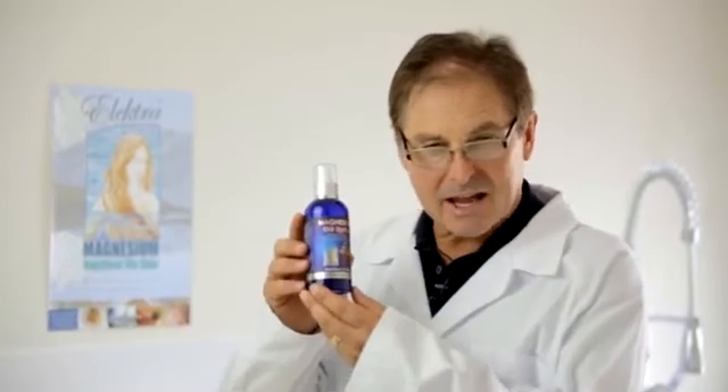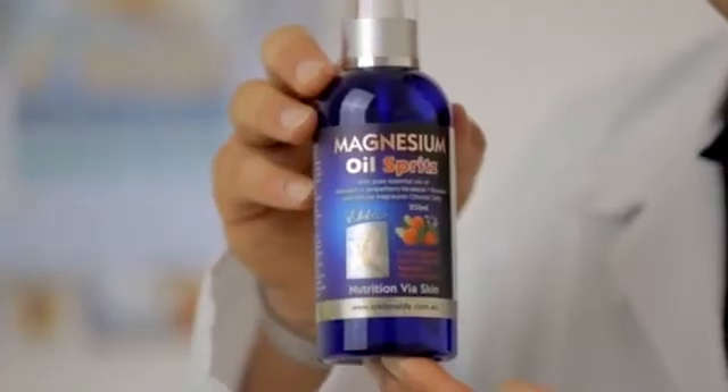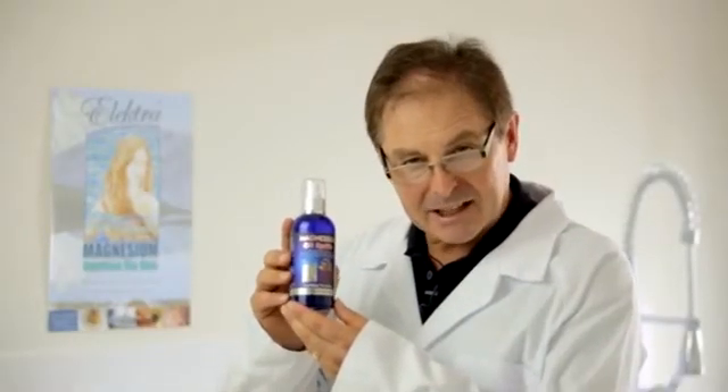To get around this problem, I formulated electromagnesium oil spritz, which contains natural plant extracts and essential oils, which means it glides on easily and absorbs quickly through the skin with the fragrance of mandarin.